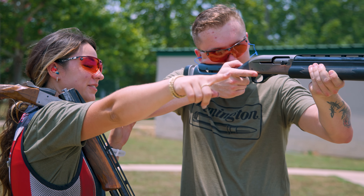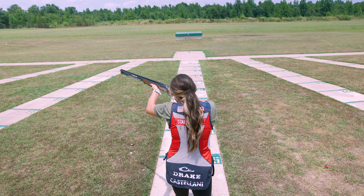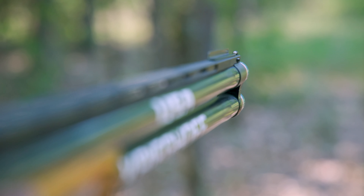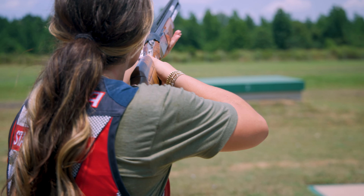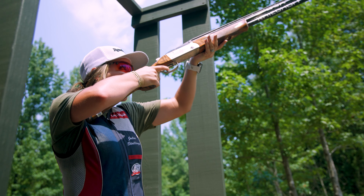Instinctual pointing to a target — that's how we break them here. So what does instinctual shotgun shooting mean? It means you're looking down the bead right to line up. And once you line up, you're looking past that to actually see the target. And once you see the target, you pull the trigger. You're never actually looking at the bead to hit the clay target. So that's how you shoot a clay target.